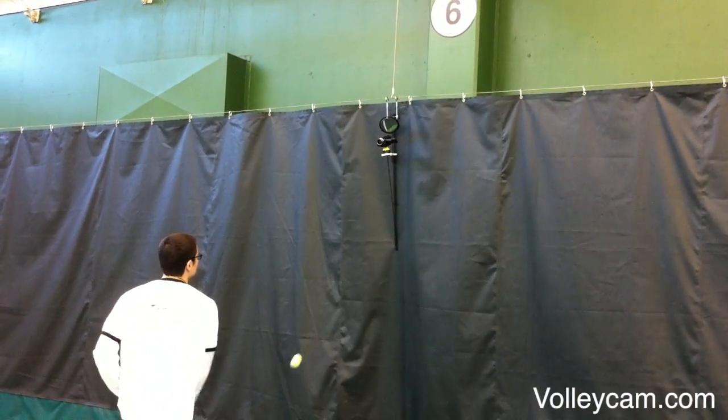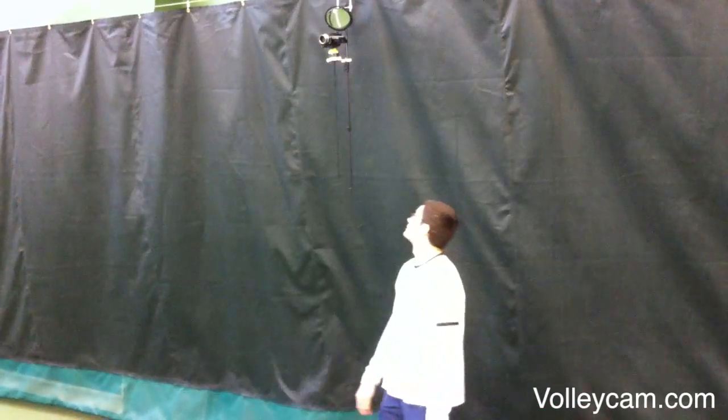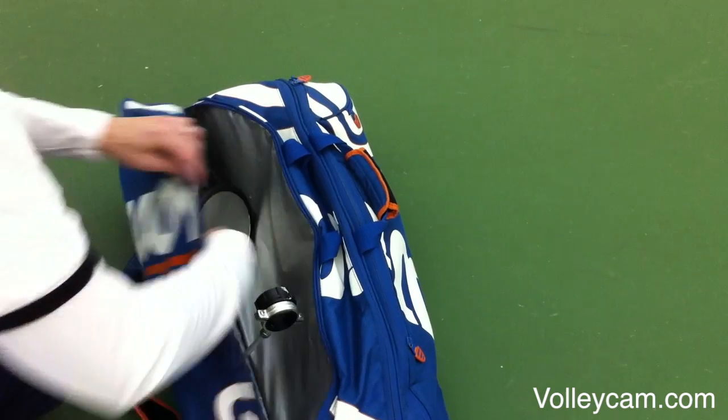The unit hangs securely and is guaranteed not to allow your camcorder to fall to the court. Fits neatly in your tennis bag when done.